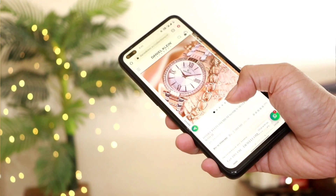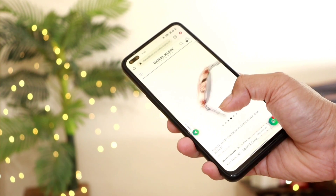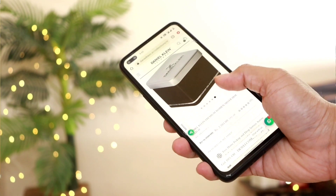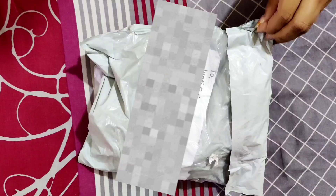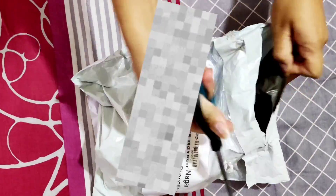I liked this watch and simply ordered it. It came very nicely packaged — bubble wrapped. I did record an unboxing video which I am adding to this video so you all can watch it, though I was so excited that I opened it quickly.